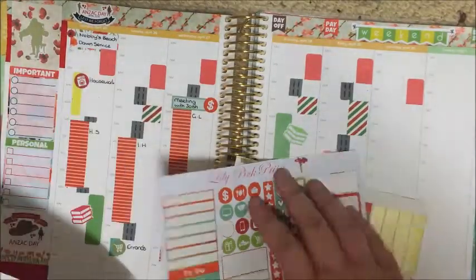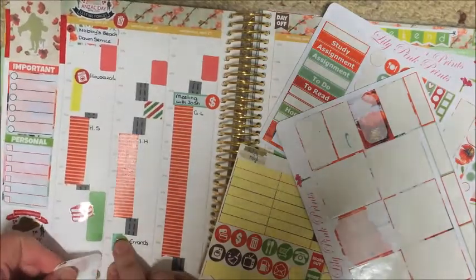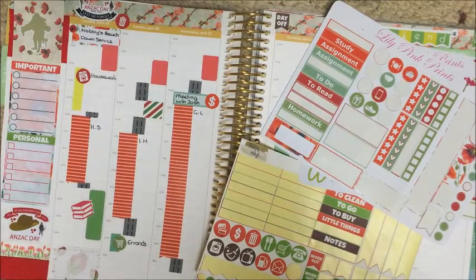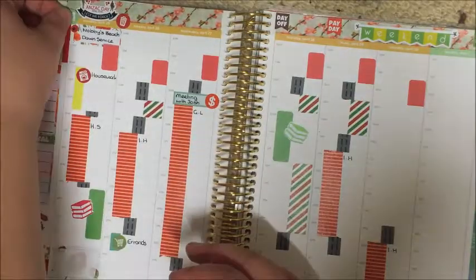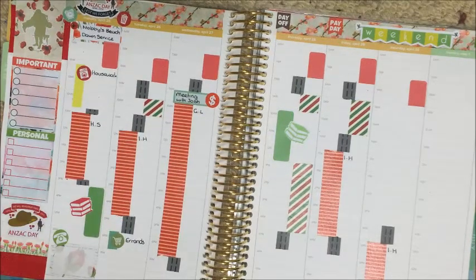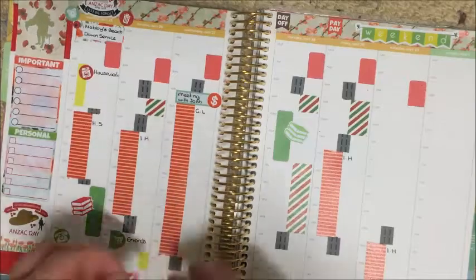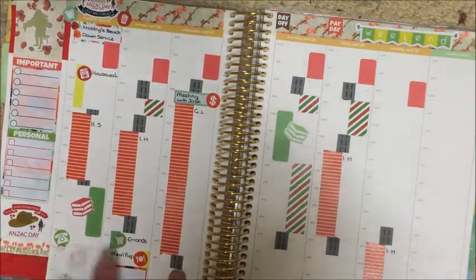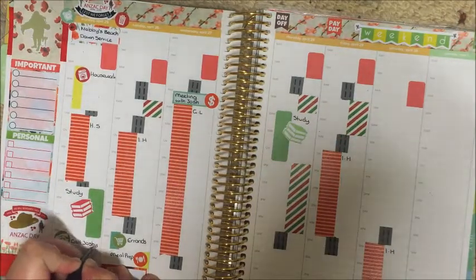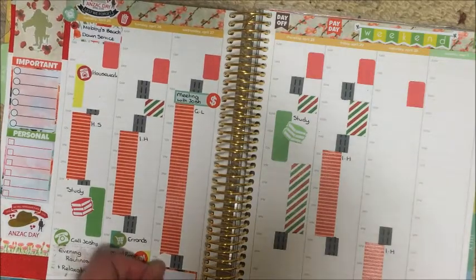Now adding a couple more icons — I'm using a garbage bin icon from Lily Pink Prince to mark that the bins go out on Monday night for Tuesday collection. Using some half boxes and different stickers to mark my evening routines, and an alarm clock sticker for the dawn service because nobody's got time to get up at 6am. That little telephone is from Stickers by Neryl — my best friend is in the military and I needed to give him a call. I've added some yellow washi for meal prep and a thin green washi that says errands, both from Oh Hello Stationery Co.